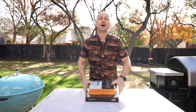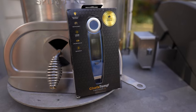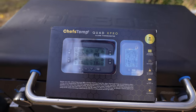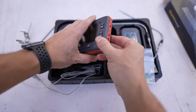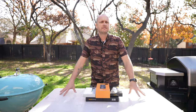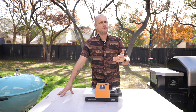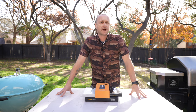Grill Sergeant here and today we have a ton of unboxing to do. Chef's Temp just sent us their full lineup of barbecue thermometers. We're going to unbox and go over each one, and I'm going to share what I think each one will personally excel at. So before we actually dive in, it's helpful to understand what a barbecue thermometer is and why it is so important when you're doing backyard barbecue.